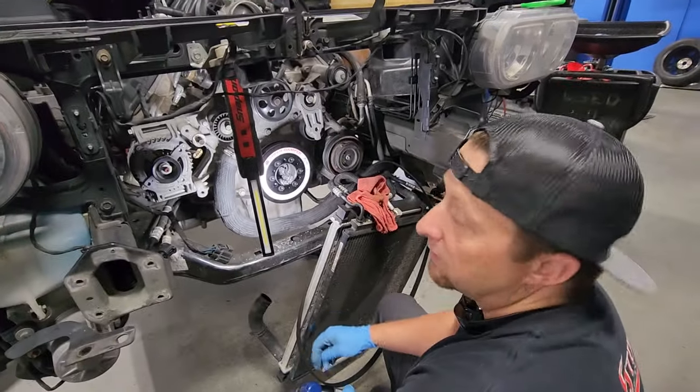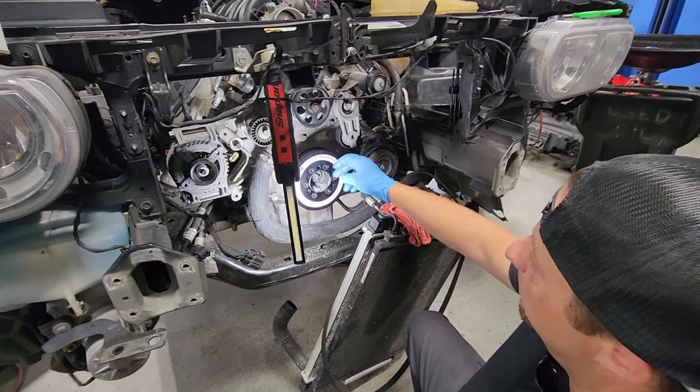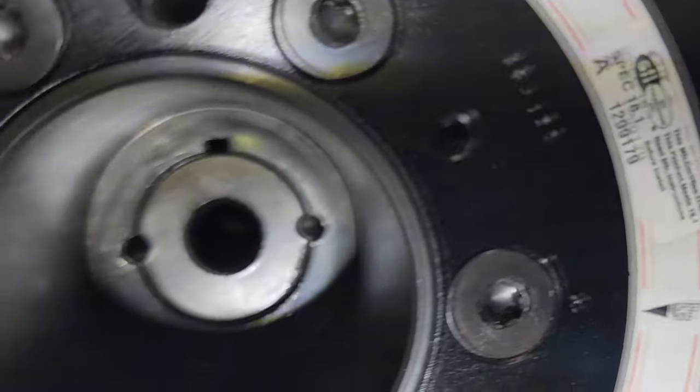We are there. We got our two holes drilled. We're going to clean out all this metal and blow it out. We got the crank drilled — just removed the tool.